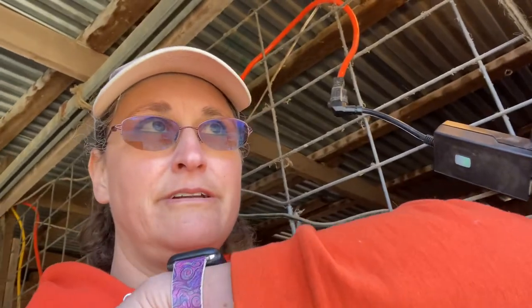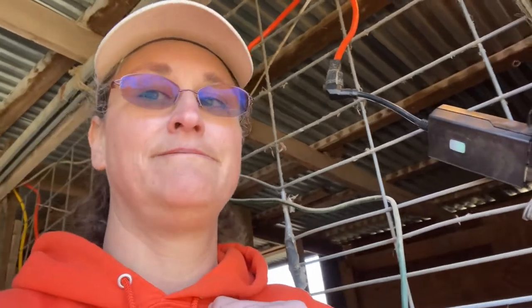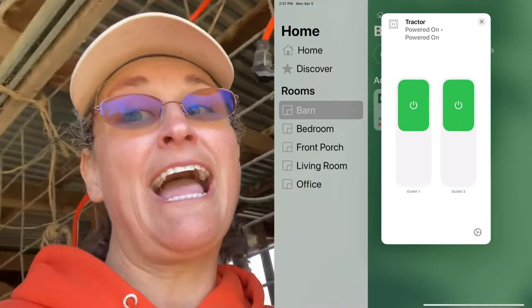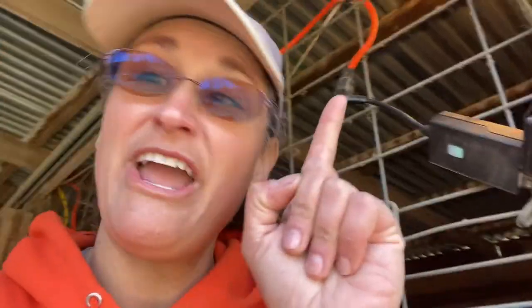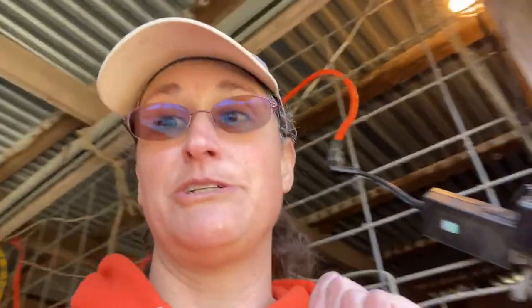Hey Siri, turn Barn Tractor Outlet One on. And my fence is back on, and I can do this from anywhere. I can even do it when somebody comes over to visit or somebody's doing a training in the ring and they want the fence off — I can turn the fence on and off for them.